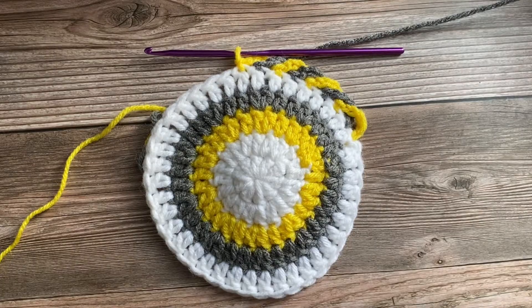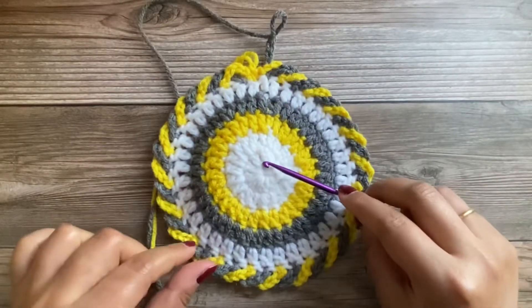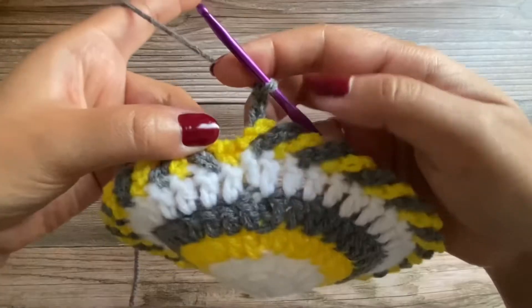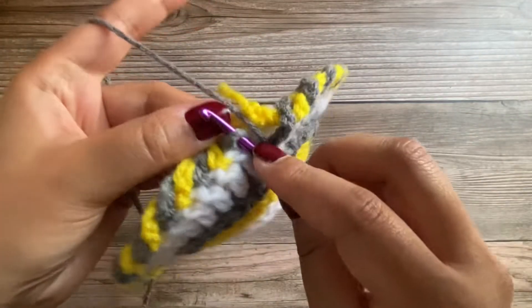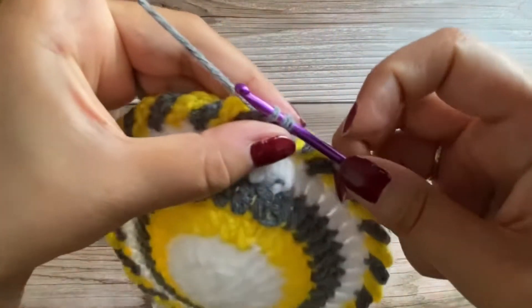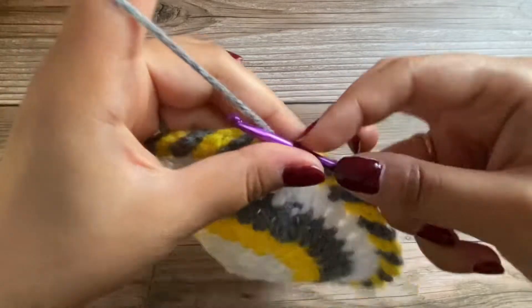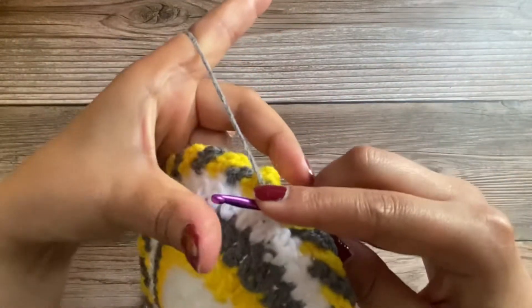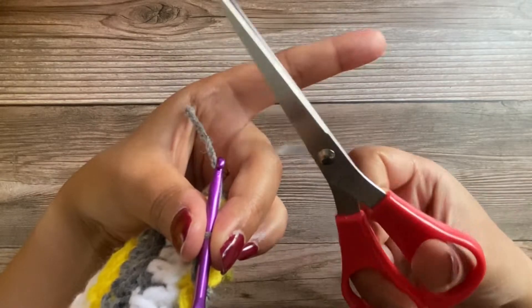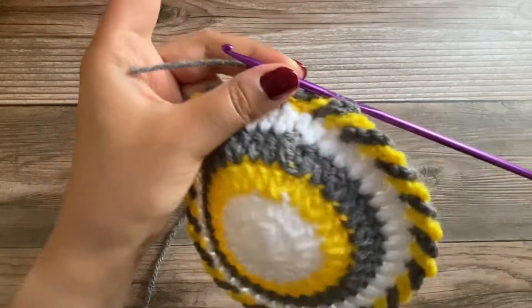Now I'm at the end of this round. We'll join by placing a slip stitch in these gray chains, then chain one. I'll cut off this yarn here and weave in the ends to show you how it looks.